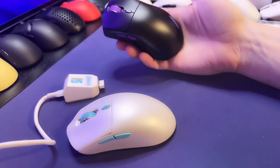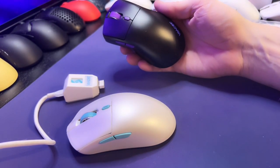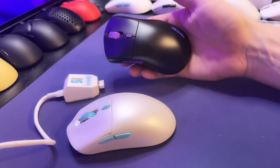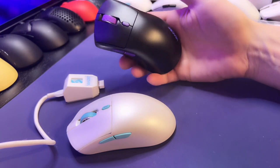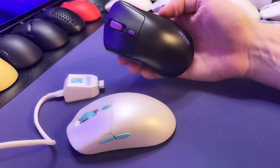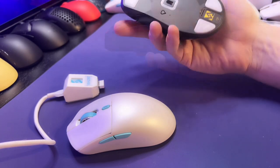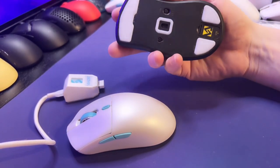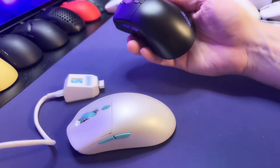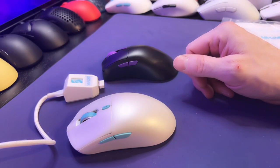This ergonomic mouse, the Pollux, might be a little too small for some people. Definitely if you've got small hands and you want an ergonomic mouse, this might be something you'd be very interested in. This is probably the one I've had the most questions about and the most interest from other viewers. I do like the mouse quite a bit. I think it is a cool mouse — both these mice are top five mice for me for this year.